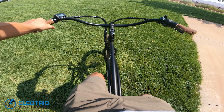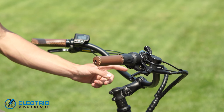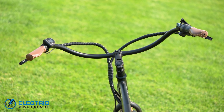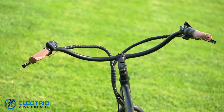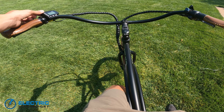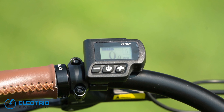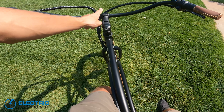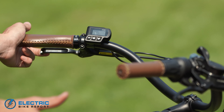I wanted to take some time to talk about the cockpit on this bike. First off, you have an adjustable stem so you can tilt the bars forward or backwards to your preference, and you can loosen the bolts to change handlebar positioning as well. The handlebar is pretty thin overall — I'm not 100% sure of the exact diameter, but it's a lot thinner than what we're used to seeing, and you do feel a little more flexing than on your typical bar. Moving up, you have a pretty decent LCD display. It's low profile, which I like — I don't like displays that are all up in your face. You have Tektro hydraulic disc brakes on each side connected to 160 millimeter rotors, which are solid brakes.